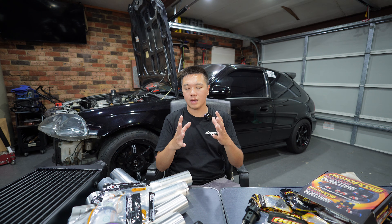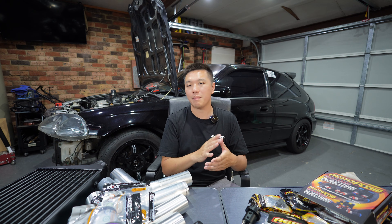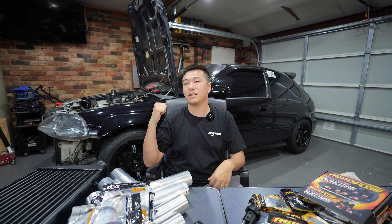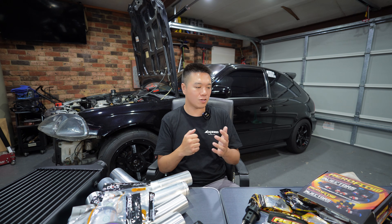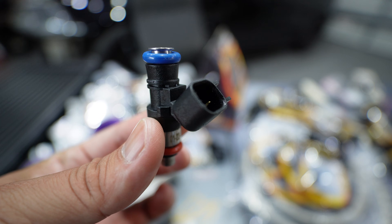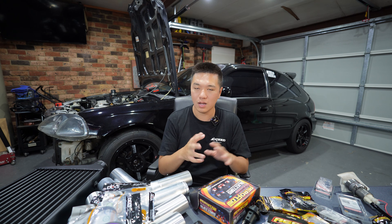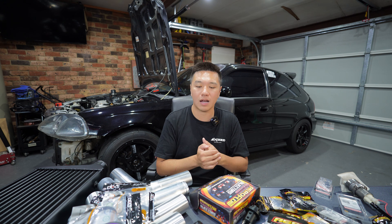On the fuel system — because we're forcing so much more air into the engine we also need a lot more fuel. The plan is to run straight 105-octane E85 to make that power safely. The stock D16 injectors are 240cc, so we're stepping up to 1250cc Bosch Aeroflow modified injectors — that should be plenty for the power we have planned. I'm keeping the stock fuel rail, stock fuel pressure regulator, and stock fuel lines with these injectors, which should be fine for about 8 to 12 psi.